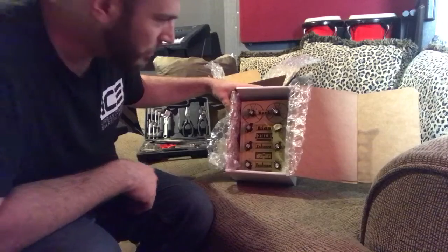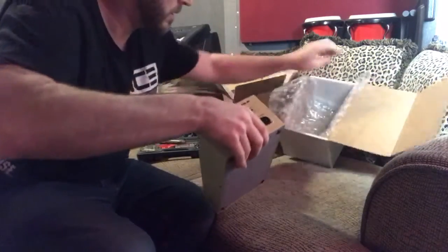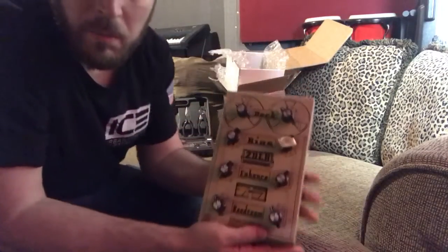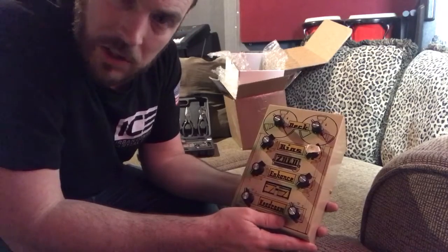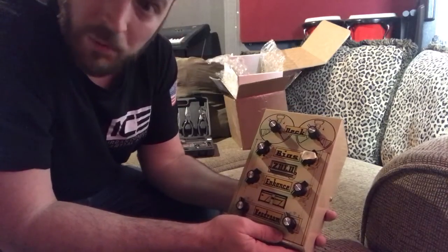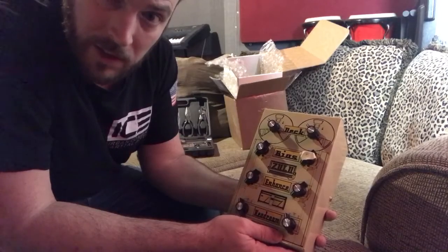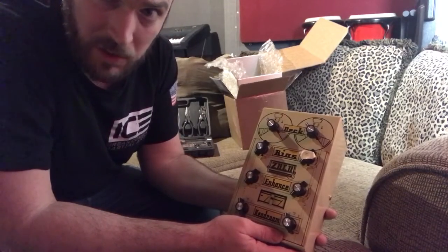And there it is — the Zulu. So, manuals and everything were sent to me digitally, so there isn't anything in the box, although I'd imagine in future builds you'll probably get a warranty card and a printed manual, as this is one of the last of the intro pricing units directly from Langston.